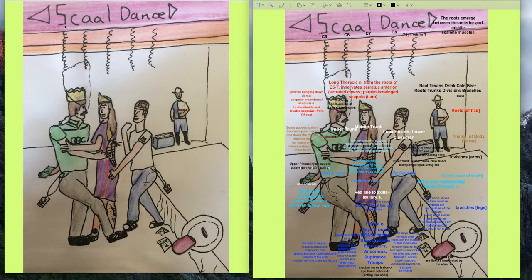Next, from the trunk of his body — he's the upper trunk — we have this suprascapular pop collar representing the suprascapular nerve. That nerve innervates the supraspinatus and also the infraspinatus. The popped collar reminds us of the scapular spine, and this design line on the collar reminds us of both the supraspinatus and infraspinatus muscles being innervated by the suprascapular nerve.